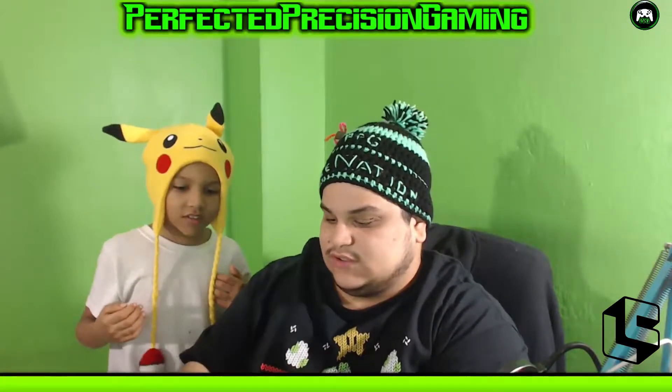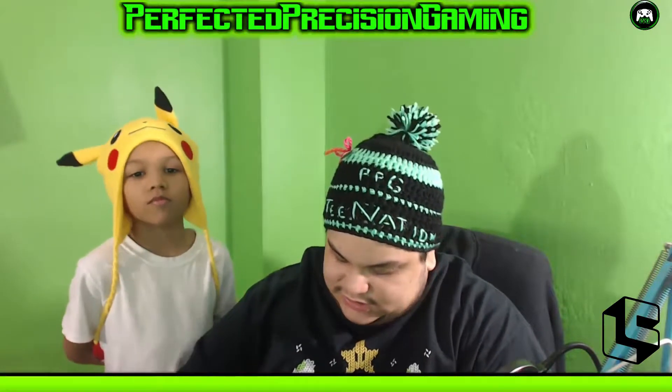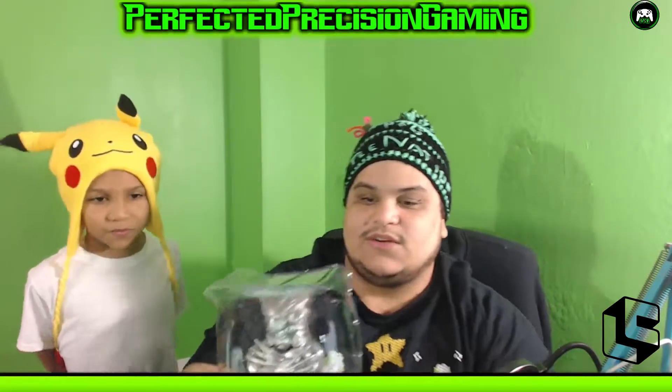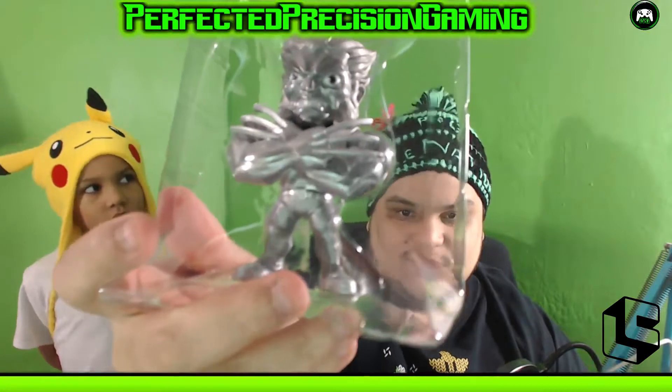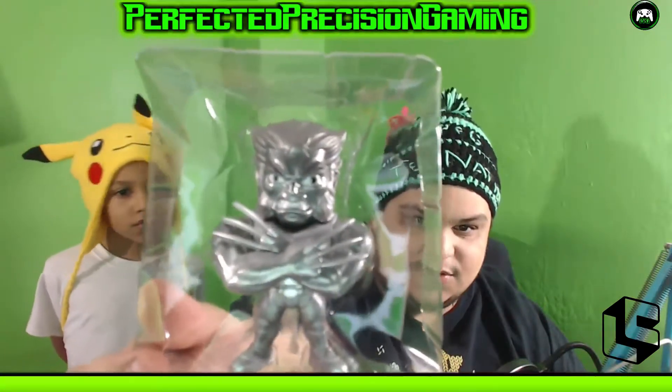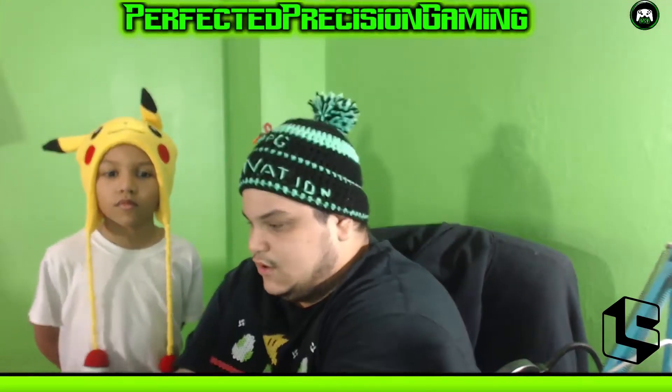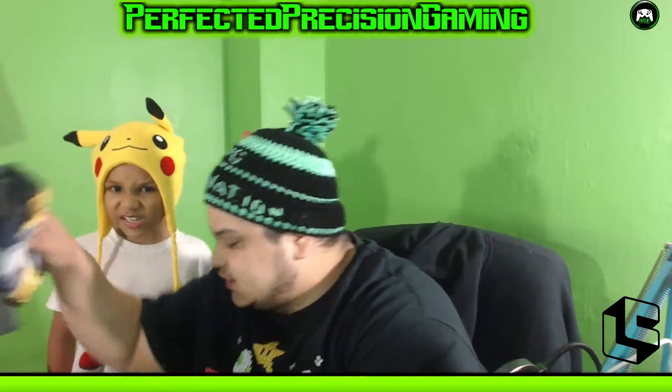Sorry for the sirens, guys — I live in New York, so this is what we get. This thing has a tiny little screw in the back that is super annoying. I hate when they put this stuff on toys. This thing has a lot of weight to it. Look at that — it's Wolverine with his claws out. Pretty dope! We'll put that over there.